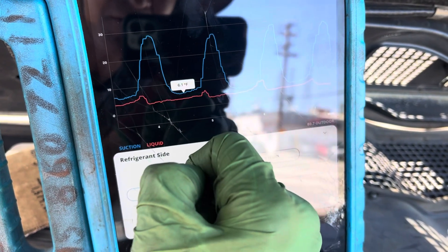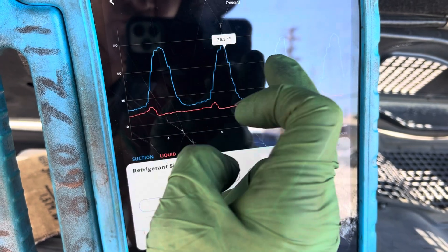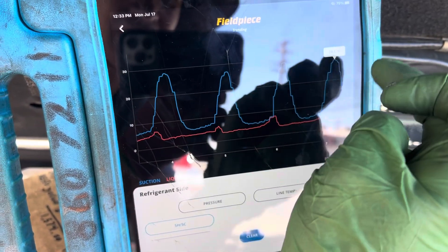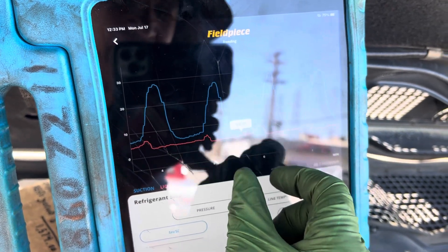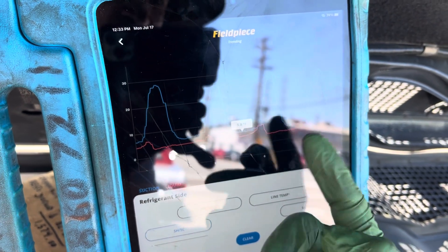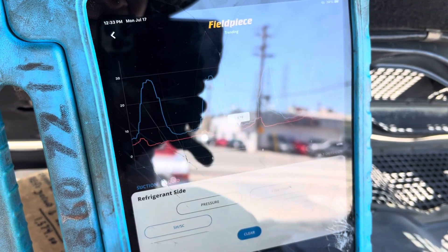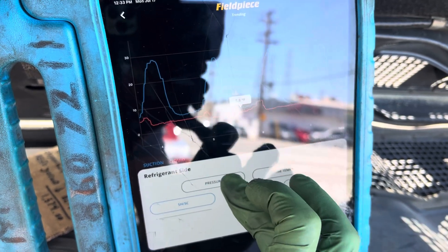The superheat comes down to 6, and then we're back up to 27, 26, 28 — so these are the highs and lows, constantly swinging within like a 30- to 45-second gap. There's no just whacking off the can and trying to come up with some average or rule of thumb — that's got to go. Let's look at the pressures.